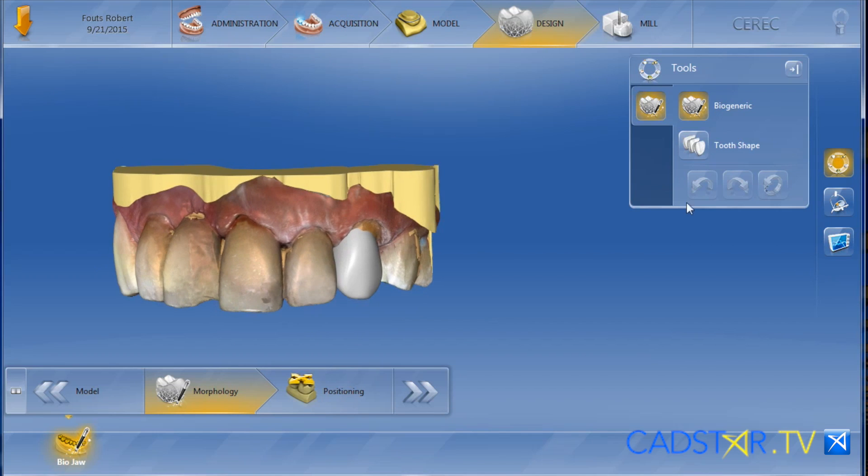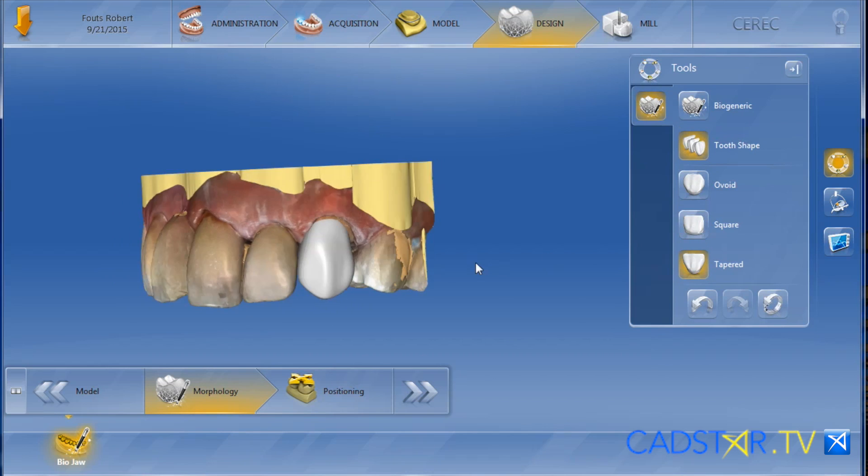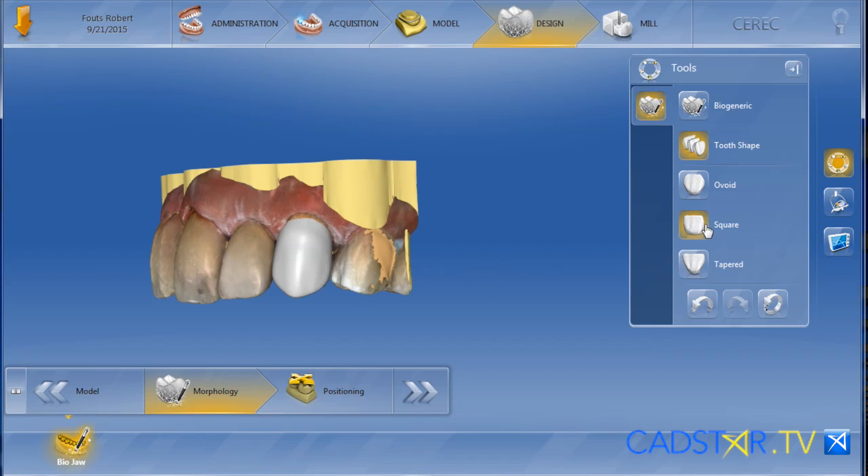For instance, look at this canine. When you see the BioGeneric proposal arrive on the screen, if you switch right over to BioJaw, you can actually use the templates to toggle a different shape in a very quick action.